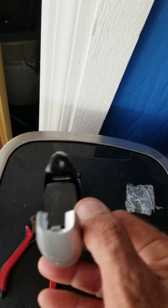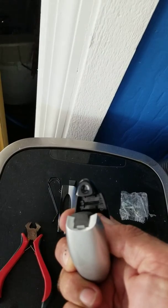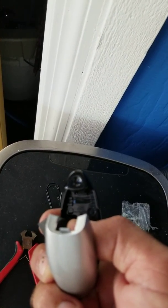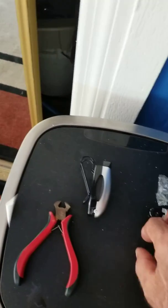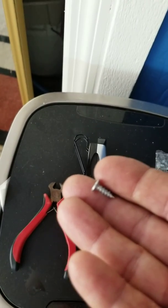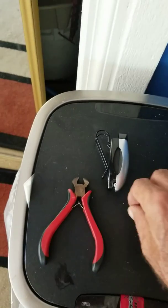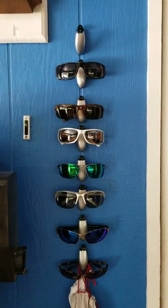Once you open this thing up, you're going to want to pull back the foam. Right underneath that opening, you want to drill a pilot hole. Use that for a small screw — just enough so it'll go through the plastic and screw into whatever you're mounting it to.